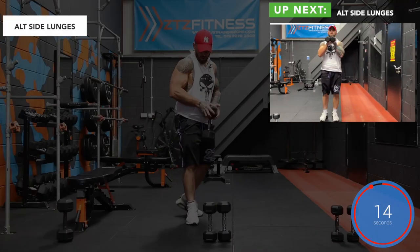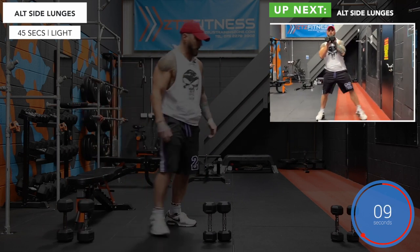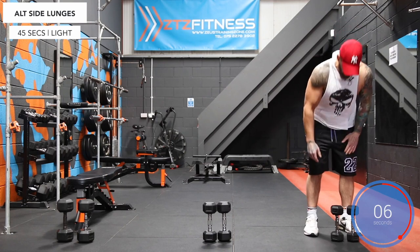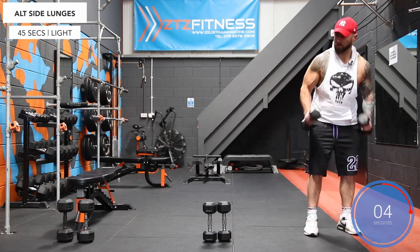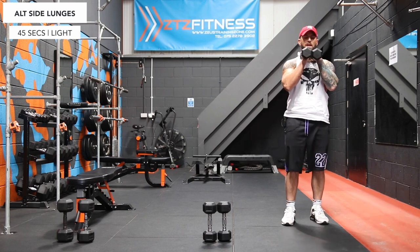And stop — there's a burn in there! Up next we've got alternate side lunges. Take your light dumbbells, squish them together out front, side lunge to the right, back to the middle, and out to the left. Let's go.